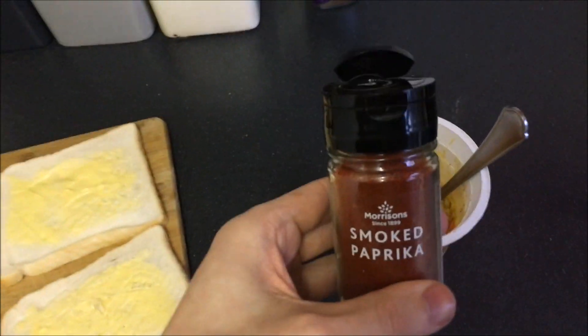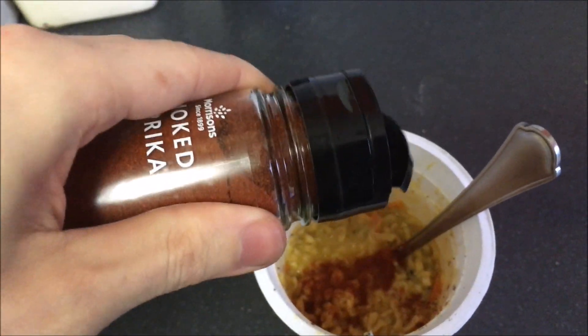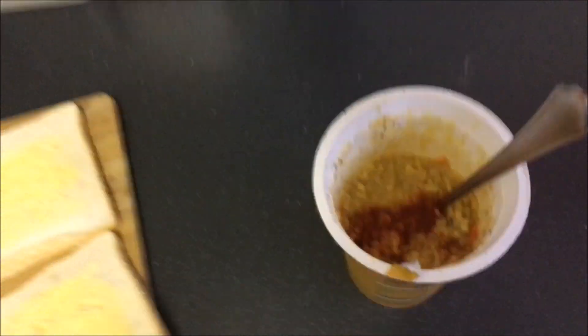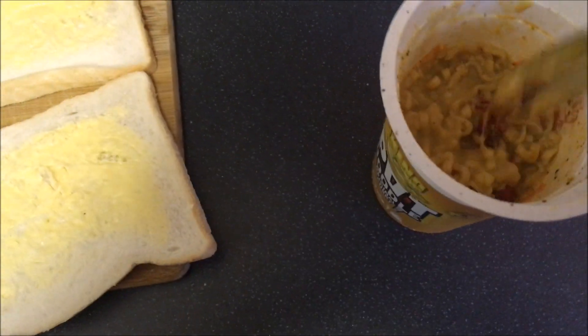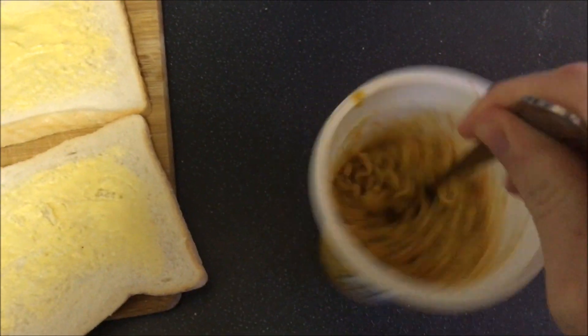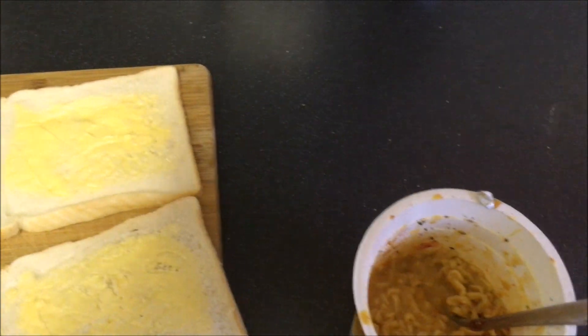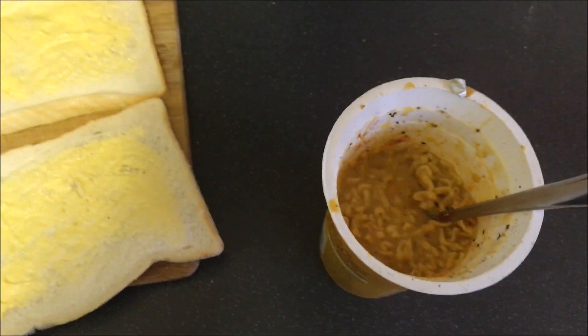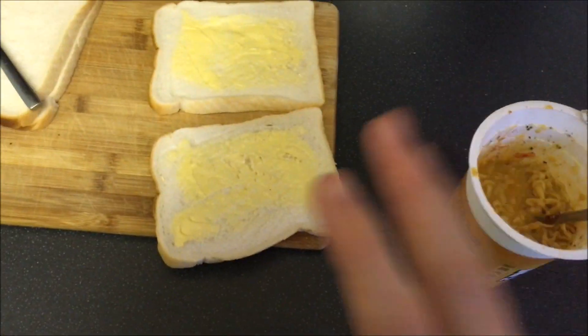We've got one more ingredient to add. We're going to be now adding the smoked paprika to the noodles — only a little bit, we don't need loads. What this is going to do is make it smoky flavoured and a little bit spicier, which is good. Now the next step is obviously what the bread is for, because this isn't just a pot noodle — it's a pot noodle sandwich.